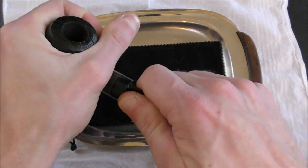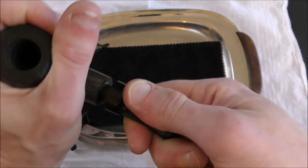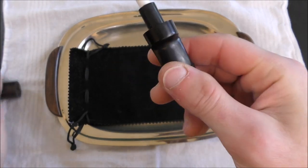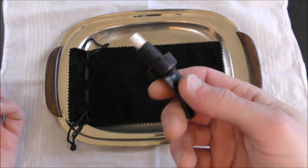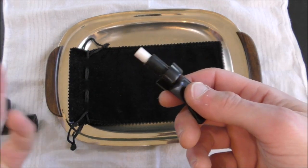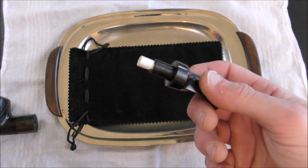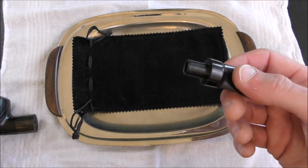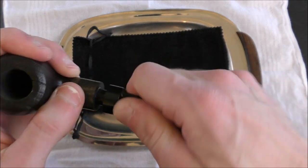If we just pop this stem off, you can see this is where the filter would go in this pipe. I don't like how filters restrict the draw. I don't like how they rob the flavor of the tobacco. I don't find them necessary at all because I'm not inhaling the pipe tobacco, so I really just don't see the use of them. A lot of people love them though, so if that's your thing, go for it. But let's take a closer look at this pipe.